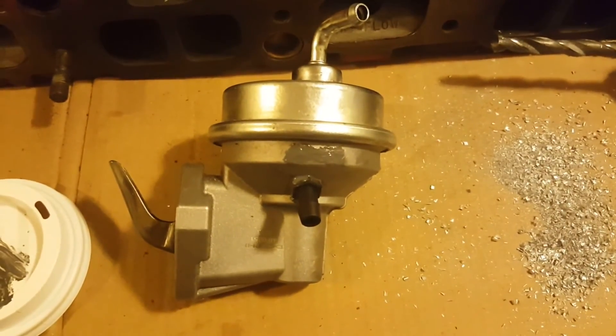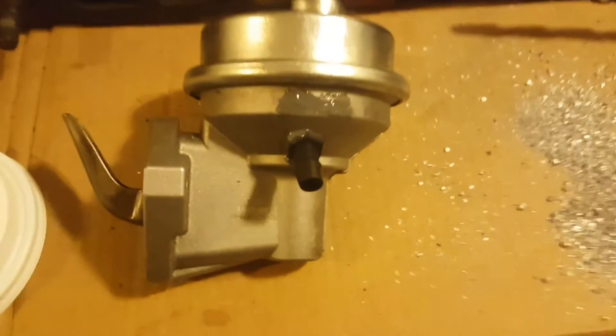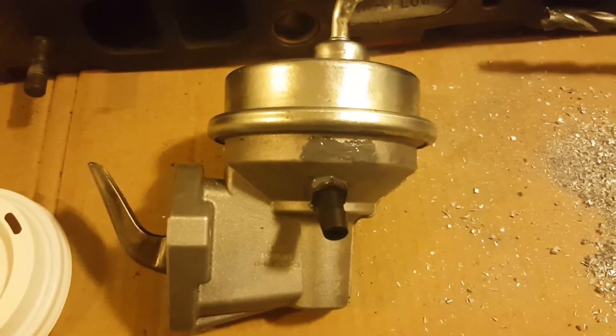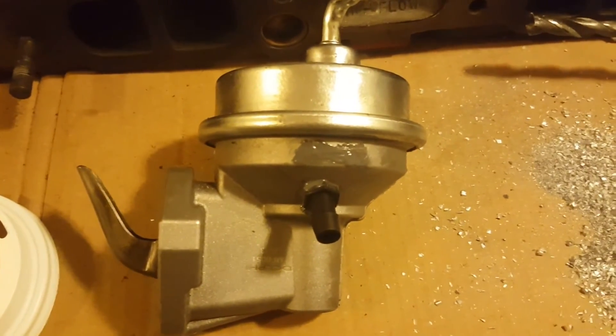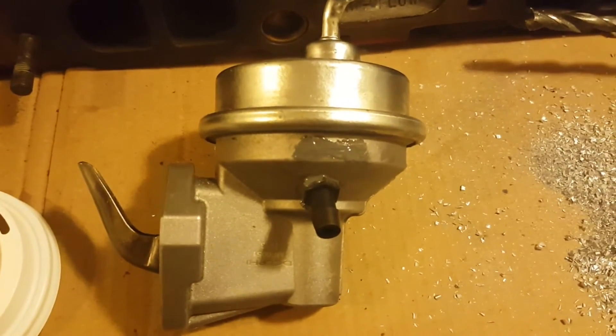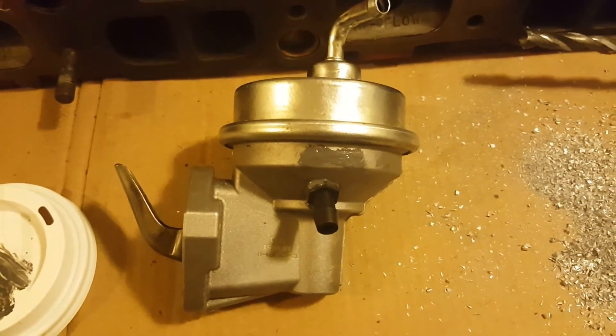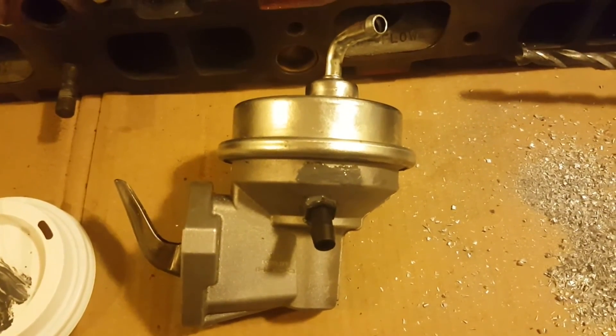Once it's installed in the car, you're going to run a boost reference hose from the turbo down to that hose nipple, and that should allow near one-to-one increase of fuel pressure until probably near 15 PSI. I haven't heard of anybody being able to go higher than that, but it's not done very often so feel free to give it a try.